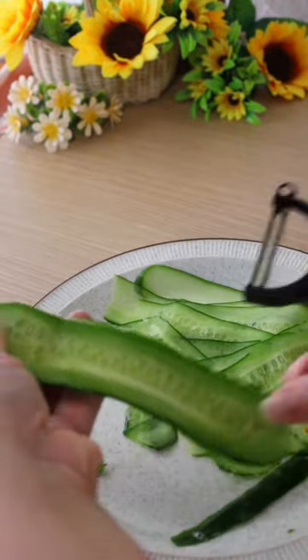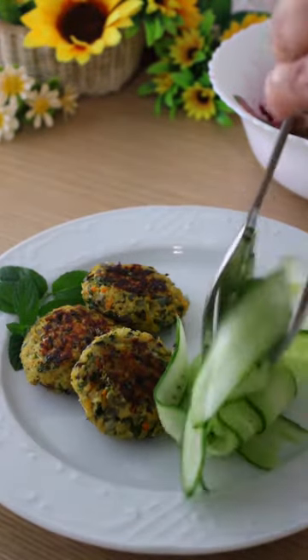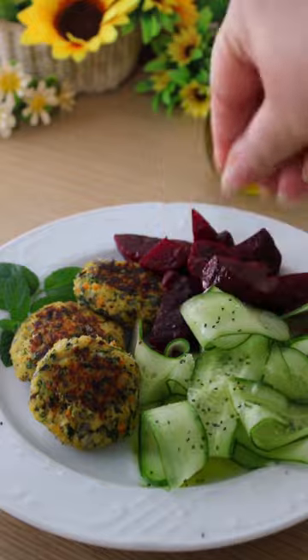Serve them with nutritious beets like cucumber salad for a beautifully balanced meal that tastes amazing! Find the recipe in the first comment and stay fresh with Frespiato!